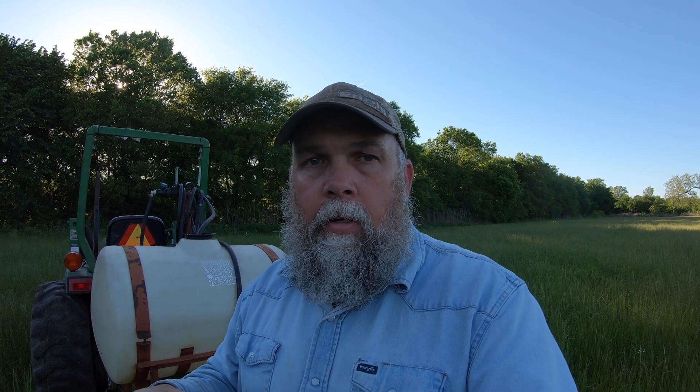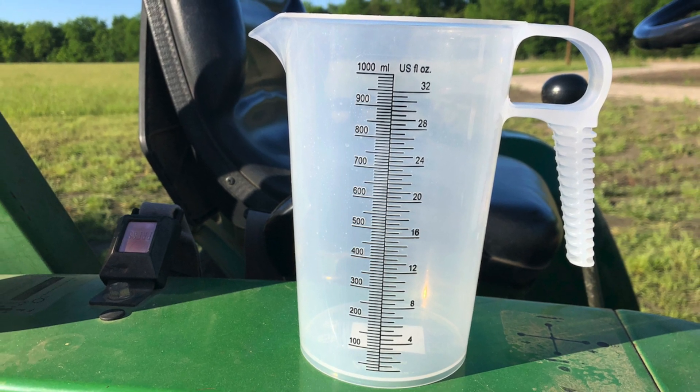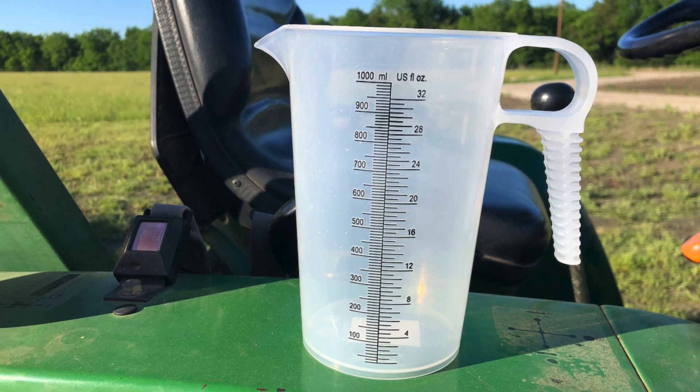Now, I don't bring all three of those separately. I use my phone to do all three of those things — take notes, use a stopwatch, and a calculator. And then the last thing you're going to need is a graduated measuring cup that measures in ounces, because we're going to catch the output of the sprayer to see how much we're going to spray at a given speed.